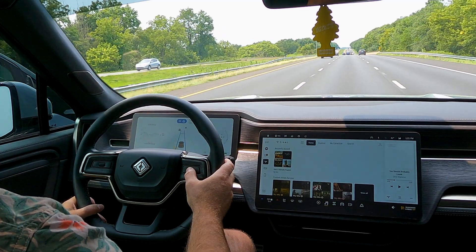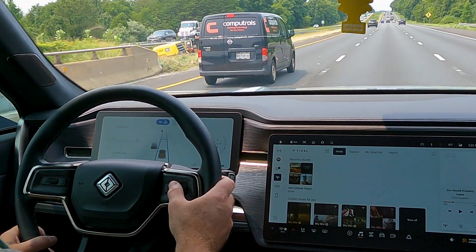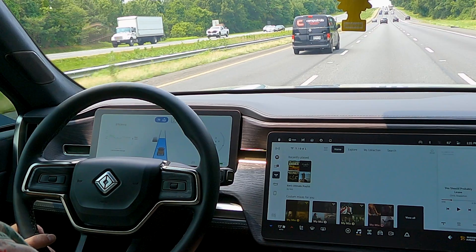It looks like there are four different settings for following distance, and I usually keep it in the bottom setting, which is a little less aggressive.